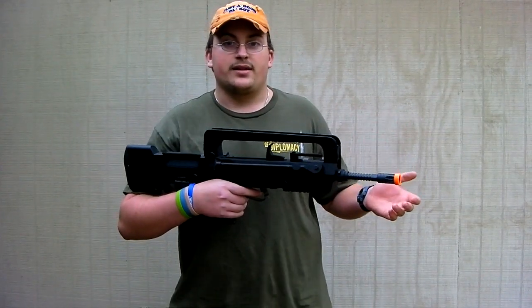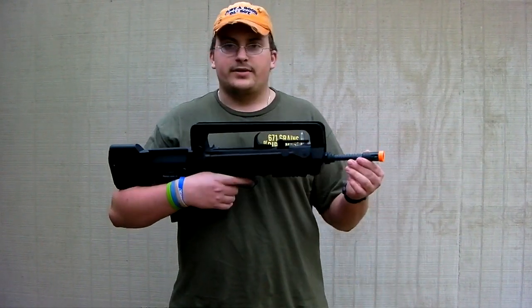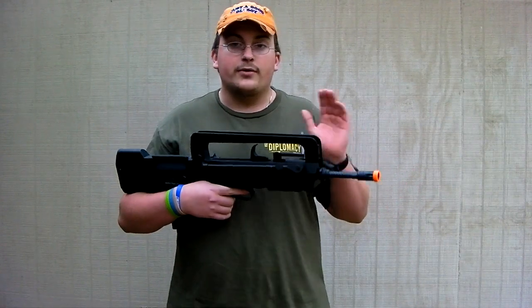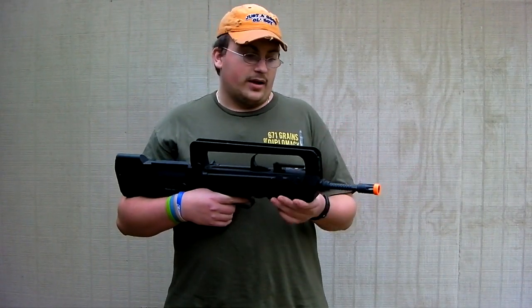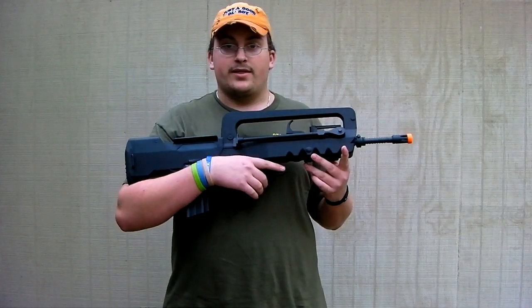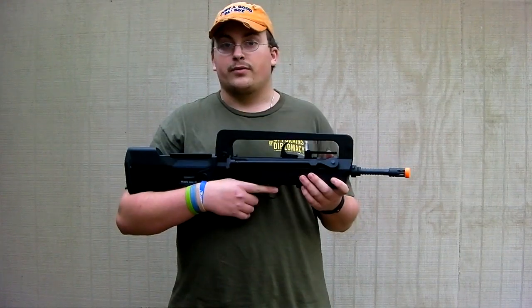I wouldn't expect it to be like 50 million rounds per second, but it's pretty good. It's skirmishable definitely. It's also almost CQB ready — once you break in the spring, you can use it for CQB. So guys, if you're looking for a FAMAS, I recommend this. Thanks for watching our chrono and stay tuned for the review.